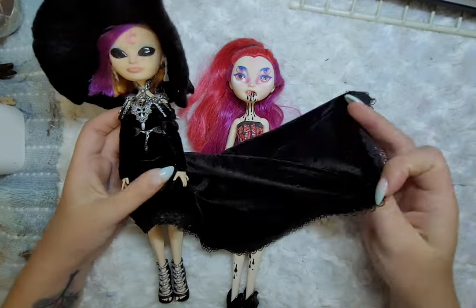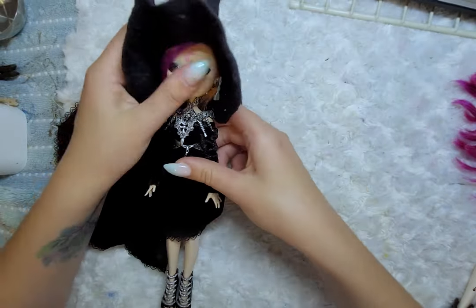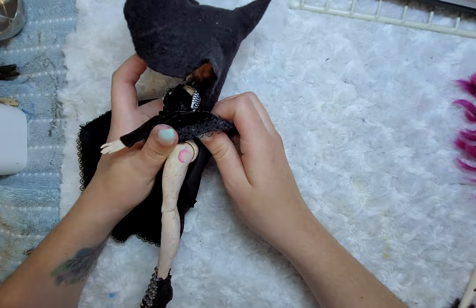For Obsidian, I will be redoing her face and hair, and adding some more details to her outfit, but her hat and the dress will remain relatively the same. I might also change some of her body as well.